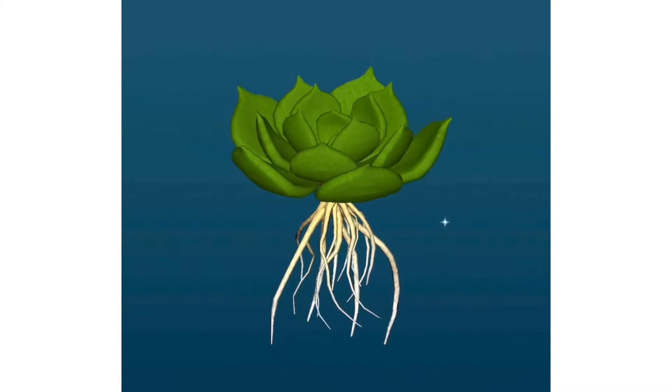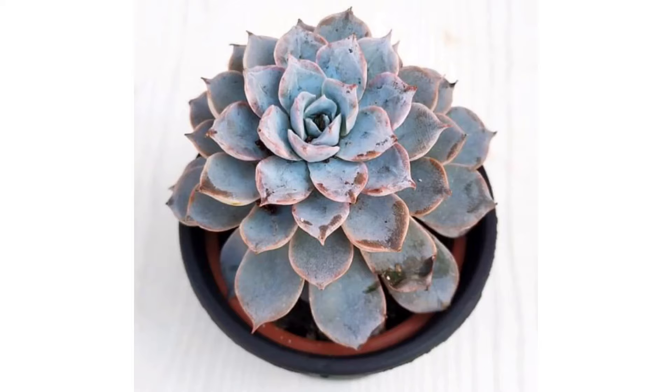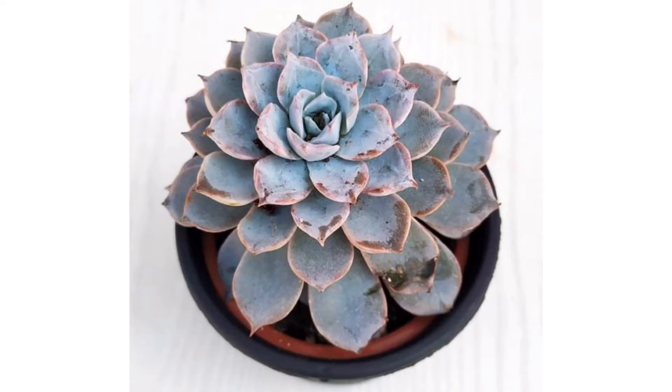Before we start, there are certain important things I wanted to discuss. The first and most important thing is: never compare your succulents with the ones you see on social media like Instagram and other platforms. There are a lot of factors behind those pictures — maybe the city or place where the pictures were taken is very different from your city, so always keep that in mind.